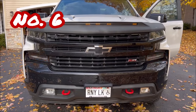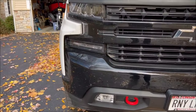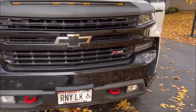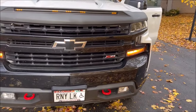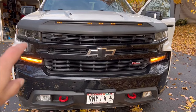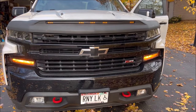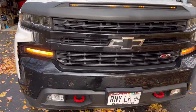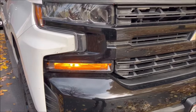Number six, and the last thing for the front of the truck, are these Lasfit LED turn signals. For some reason, on GM trucks — unless you got a Denali or High Country — they give you incandescent bulbs for your turn signals, while the headlights and signature lights are LED. These are about fifty dollars for the set, so you get both. They're pretty easy to install, they're nice and bright, they're sharp and clear, and I think they make the truck look a lot nicer on the outside.